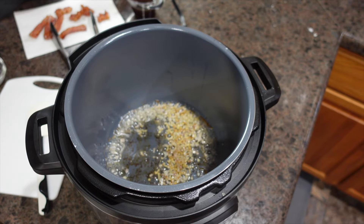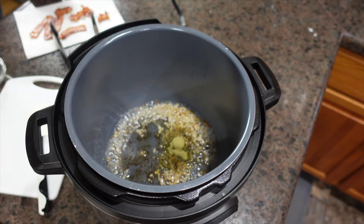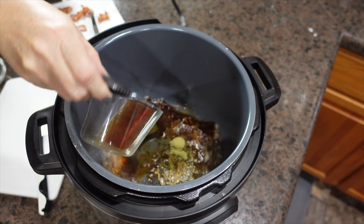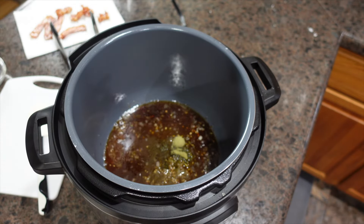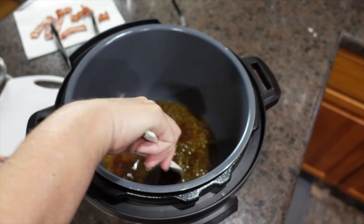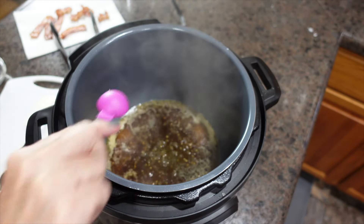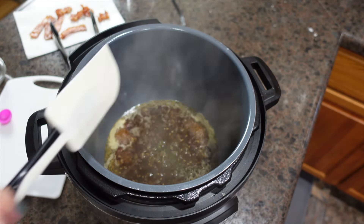Next we are going to add our thyme, our soy sauce, and our chicken broth. You also want to add some brown sugar.